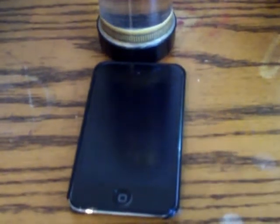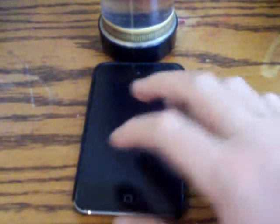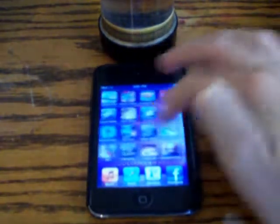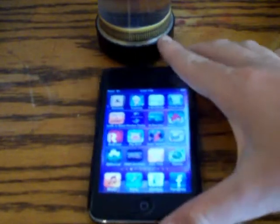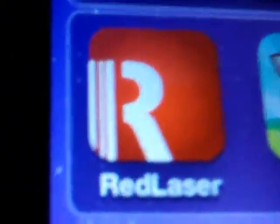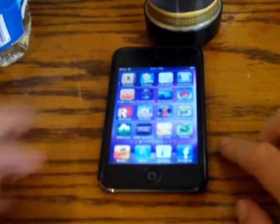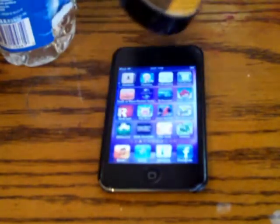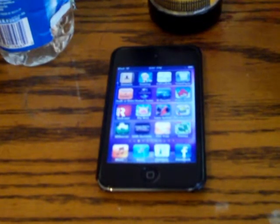Hi guys, welcome to another app review from Mr. iPod App Reviews. This time I'm going to be reviewing Red Laser. The app is for seeing where the best price for something is.